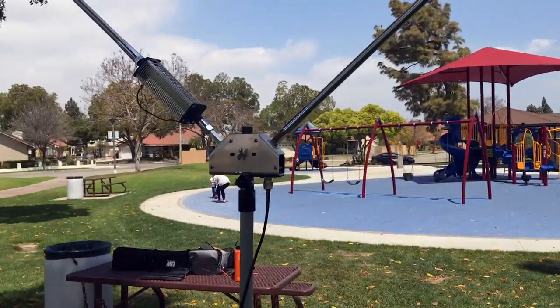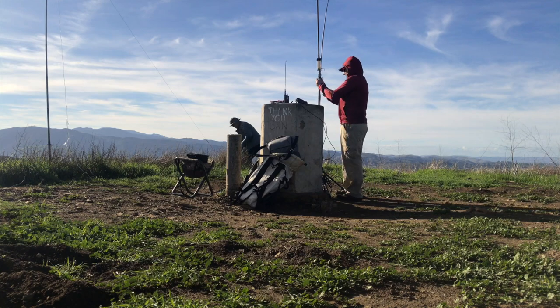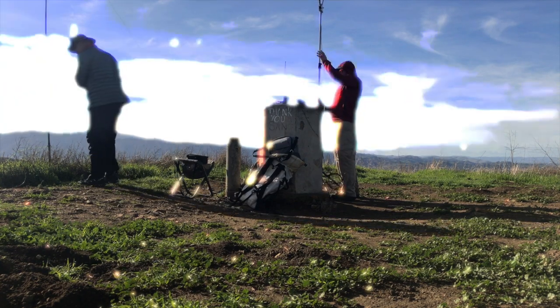Welcome to part two of the Field Day MVP video series. Today we're talking about my antenna systems. For Field Day I ran two antennas: my MFJ Big Ears, which I've previously reviewed — a great antenna that covered the HF bands I wanted to operate on, particularly 40 and 20 meters.